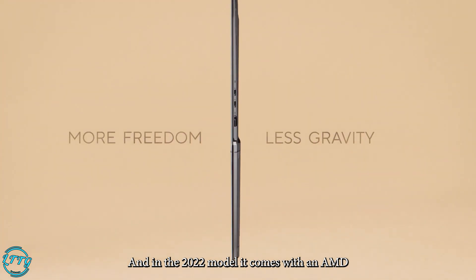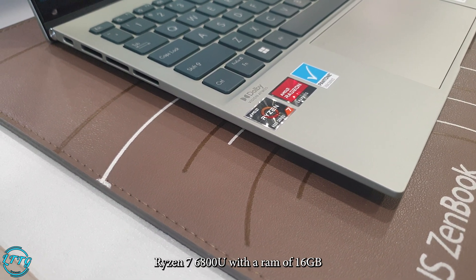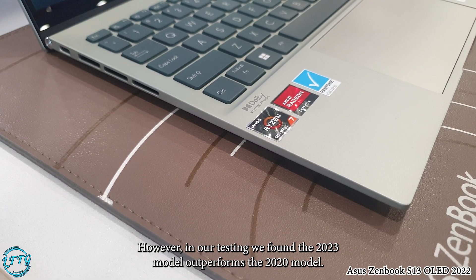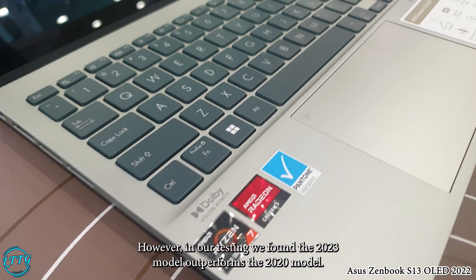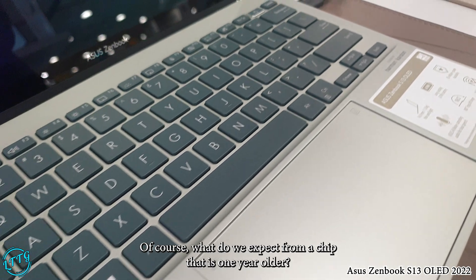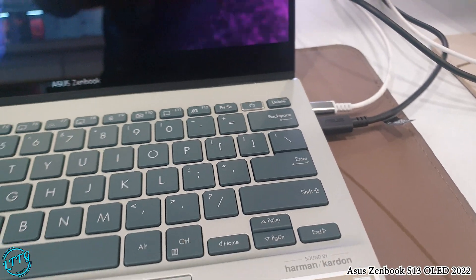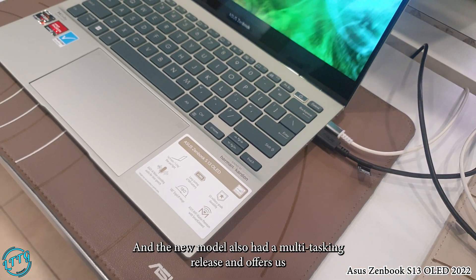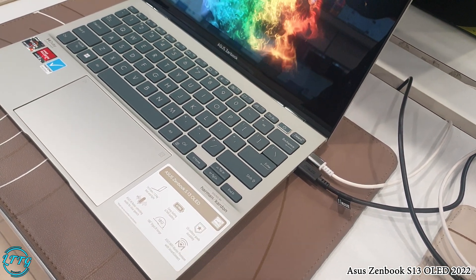In the 2022 model, it comes with an AMD Ryzen 7 6800U with 16GB LPDDR4 6400MHz RAM. However, our tech team found the 2023 model outperforms the 2022 model — of course, what do you expect from a chip that is one year older? The new model also handles multitasking with ease and offers a smooth experience during demanding tasks such as photo editing and video rendering.